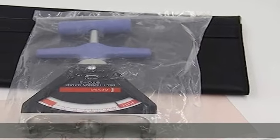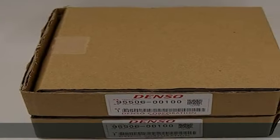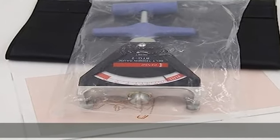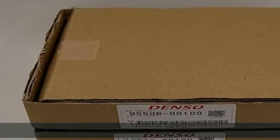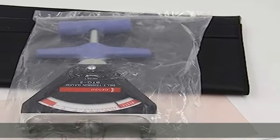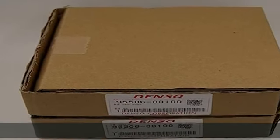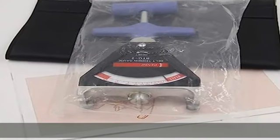100% original and new Denso BTG2 belt tension meter host. BTG2 95506-00091. Extension rod: 95506-10040 (optional). Correction plate: 95506-10050 ml. Measuring range: 100-1000 N, 10-100 kg. Accuracy: plus or minus 3 kg, only for the host but without extension rod and correction plate.